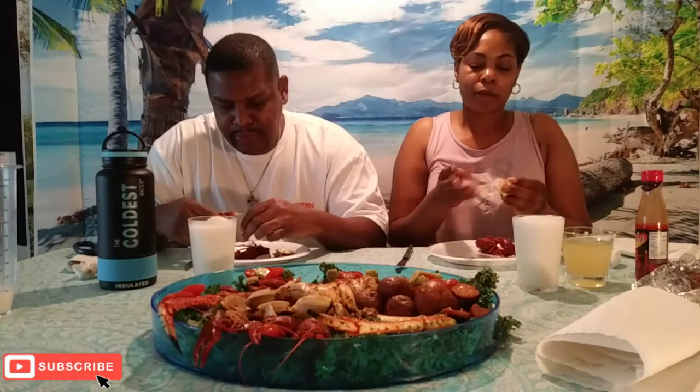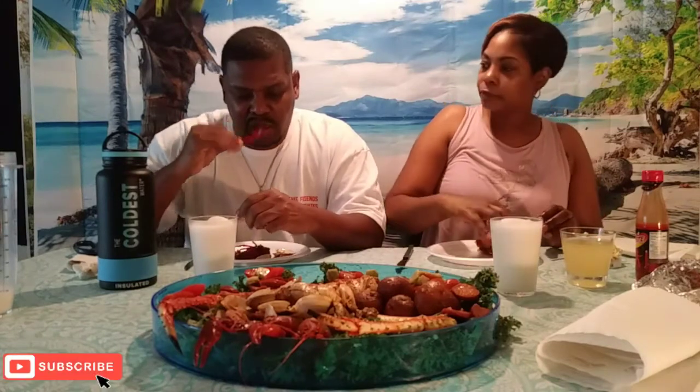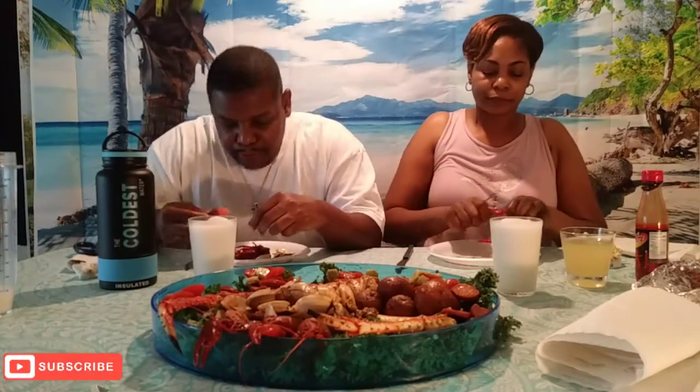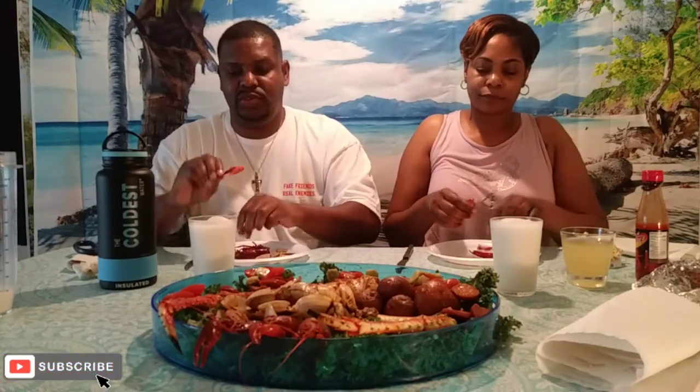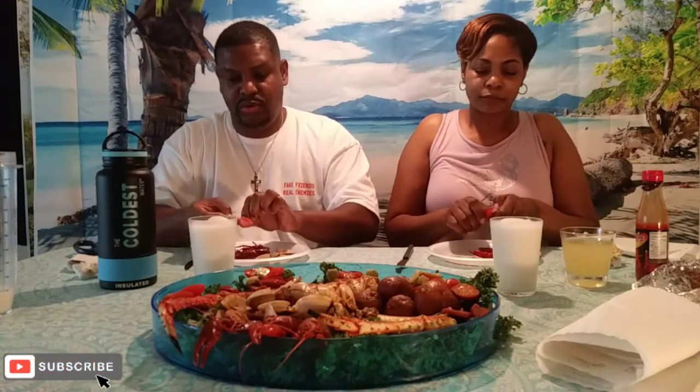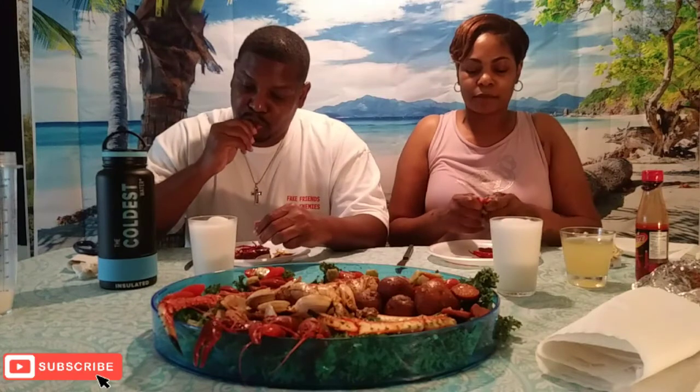It's the claw, so it should have some meat. I don't even think they eat the claws out there. Oh, it's got meat in the claw! I mean, I know it should, but I just see how other people eat it and they threw that part away. They don't eat the claws?